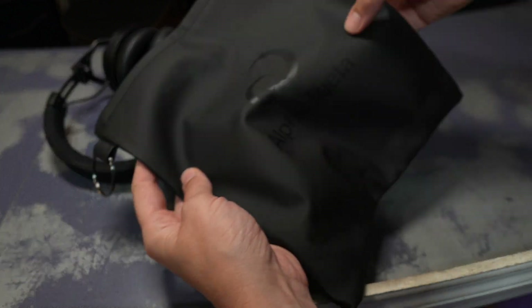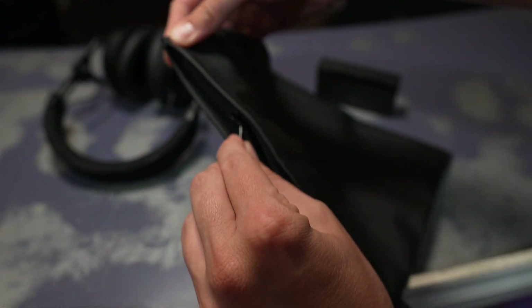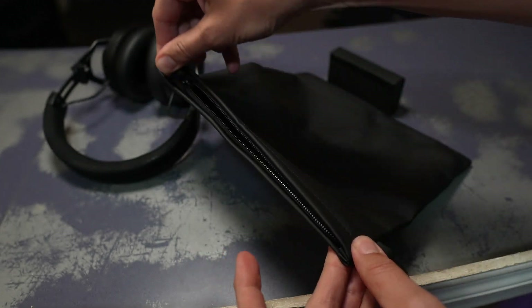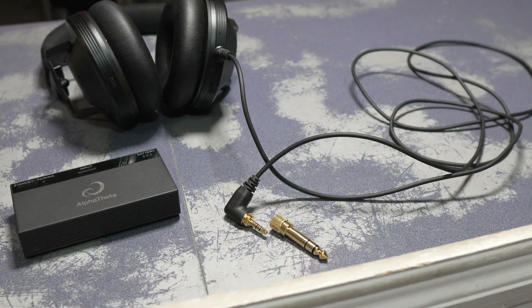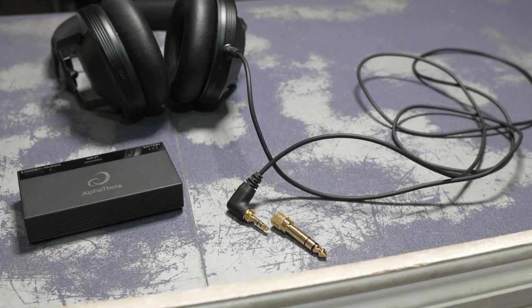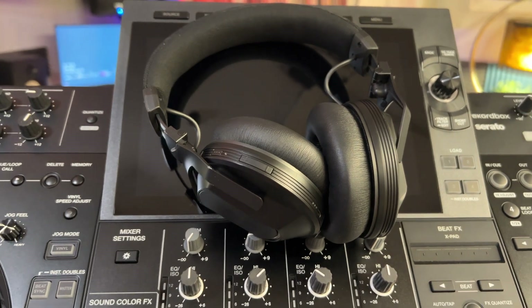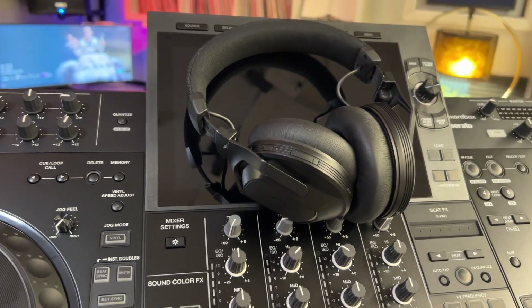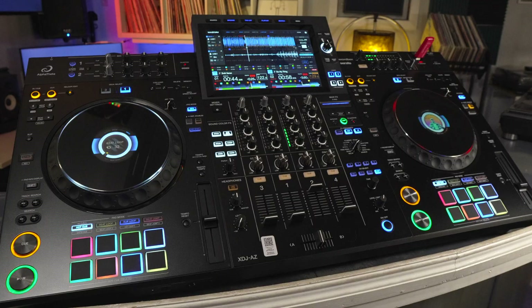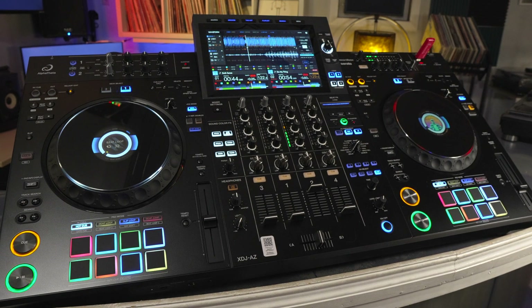In the box, you'll find a very nice carrying bag and a pair of replacement earpads. You can buy the headset itself for $389, but to get it with a Sonic Link-capable transmitter costs $499. Currently, the only device that supports the F10 headphones without the transmitter is the Alpha Theta XDJ-AZ, as it has one built in. Whether you're interested in the headphones, the transmitter, or the XDJ-AZ, you can find the answer at thedjhookup.com.